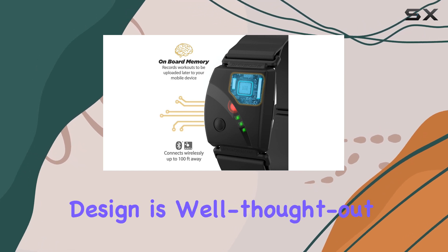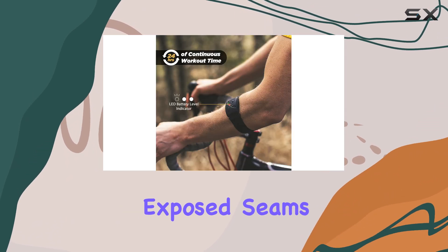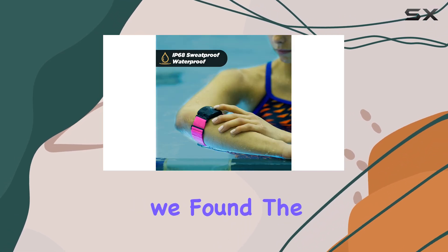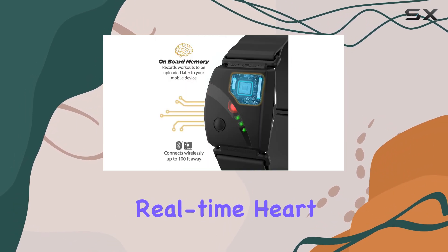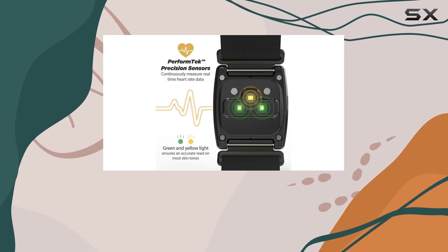The armband's design is well thought out, with soft rounded edges and no exposed seams, ensuring a comfortable and secure fit during intense workouts. During our testing, we found the app to be incredibly intuitive, allowing for easy switching between different activities. The real-time heart rate detection is impressive, providing instant feedback on your performance.